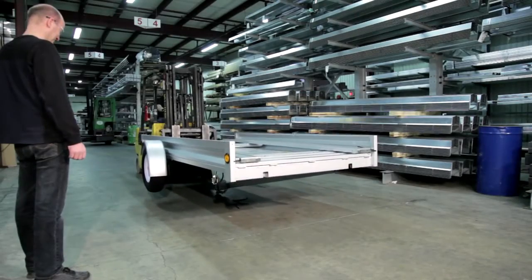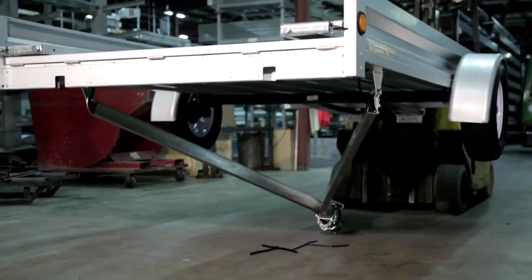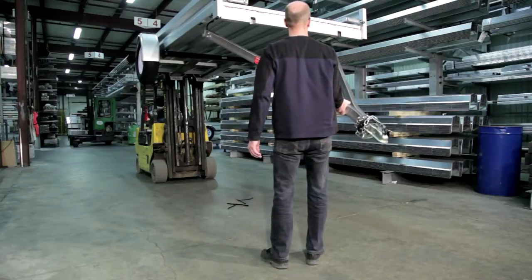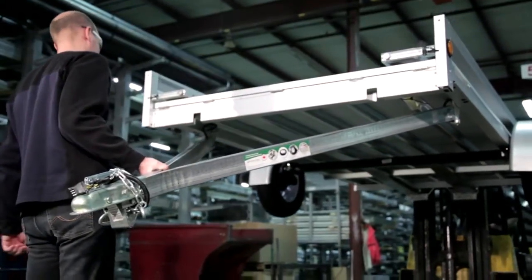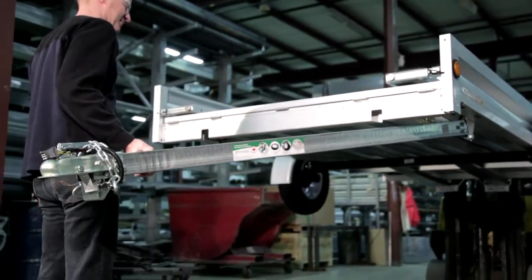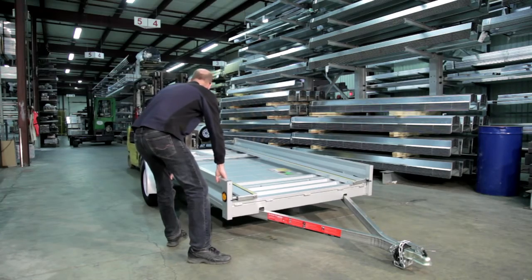On the forklift again, slowly raise the trailer and swing the tongue forward. Once the trailer has been raised enough to swing the tongue past vertical, start to lower the trailer onto the ground in a slow, controlled manner. Make sure that the tongue is extended out in front of the trailer as it is lowered. Once the trailer is on the ground, the forklift can be removed and you can move on to assembly.